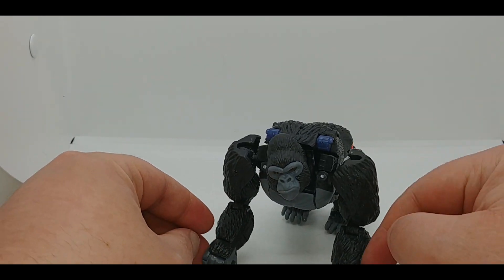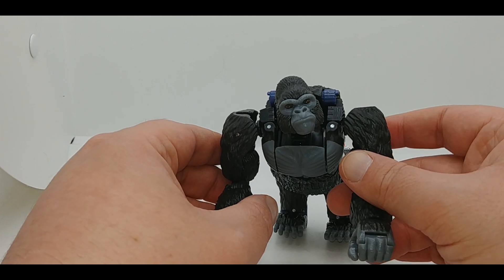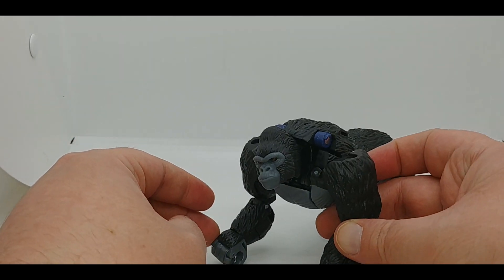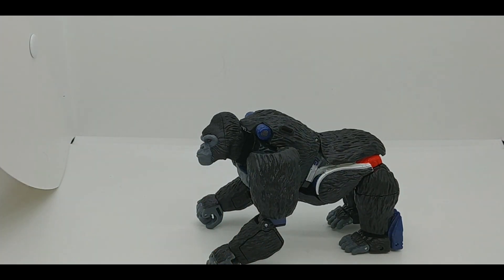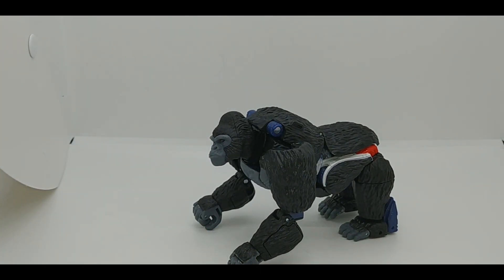You do have the bicep joints, but you really can't use the swivel due to the robo parts. You have the bend at the elbow and bends at the wrist. There is a somewhat halfway transformation that we'll get into after the break — we'll do that and then go into robot mode, so we'll be right back.